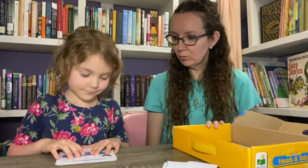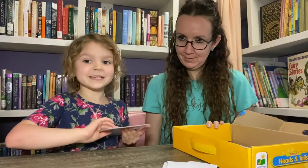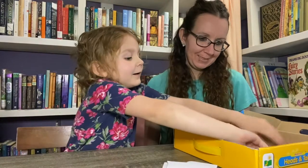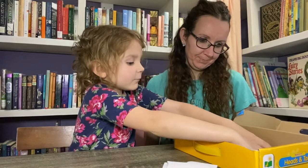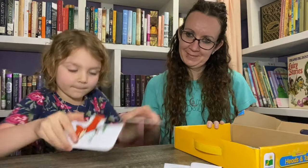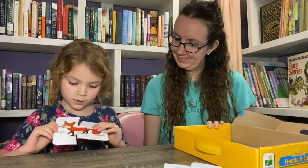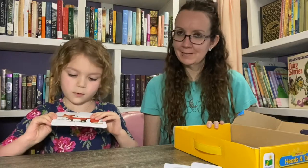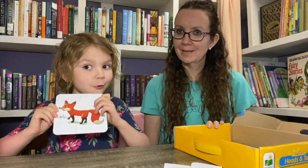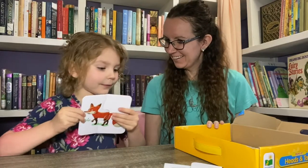Okay, one more — Mrs. Fox. Sometimes they fall apart when you put the back in the box. And this is what the fox looks like. Look at that pretty red. Good job.